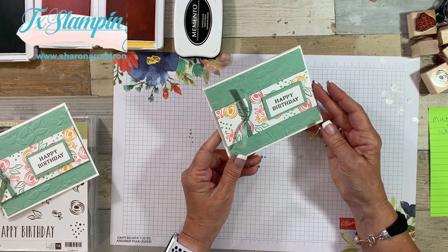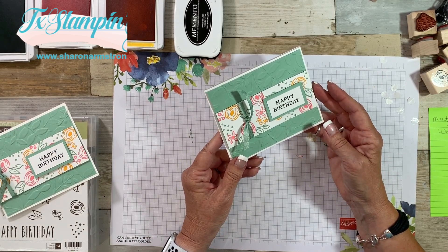And we're done! I don't know about you but I'm always needing birthday cards. I just love how embossing folders really make any card pop. I'm happy that I picked Mint Macaron because I don't ever use that color very much — it's pretty, very summery, springy. Happy stamping y'all!